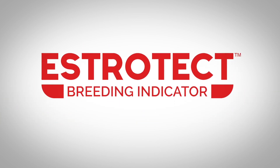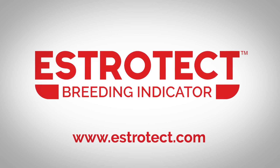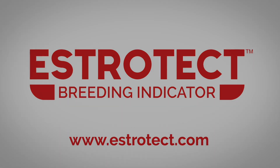Say yes to the Estrotec breeding indicator. Learn more about how the Estrotec breeding indicator can fit into your breeding protocol. Visit Estrotec.com.